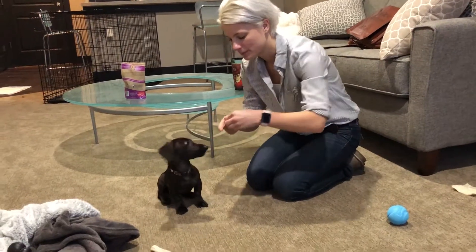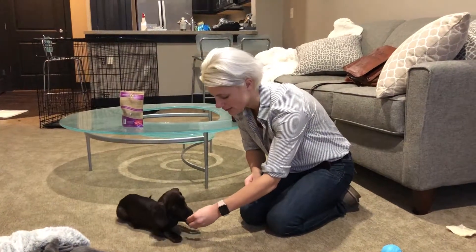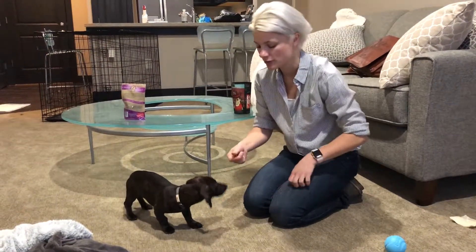The right method is to have him sit, then trace the treat back towards his back feet, pause there — 'down' — good. Then take the treat and guide him into a stand.